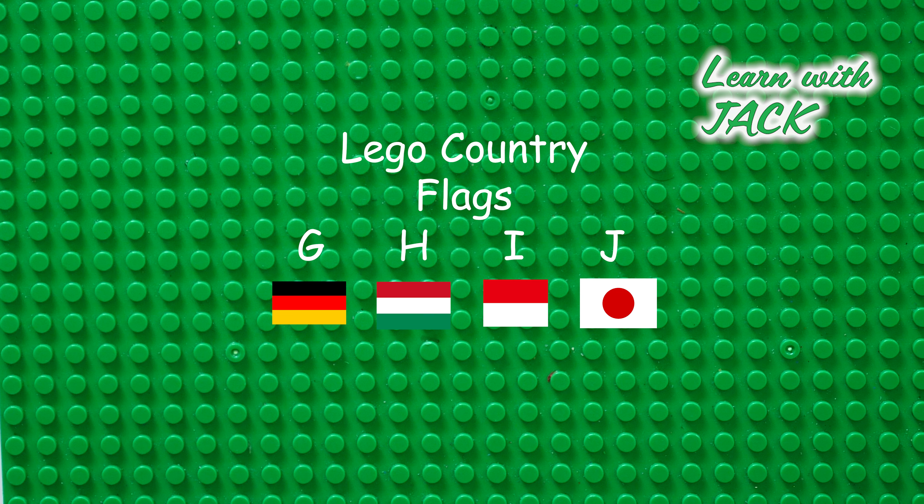Lego country flags. G for Germany, H for Hungary, I for Indonesia, J for Japan. Let's start.